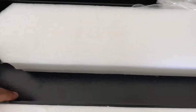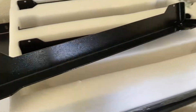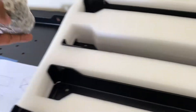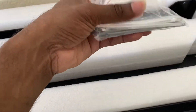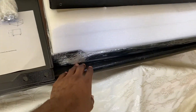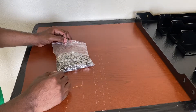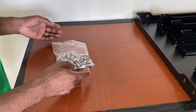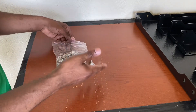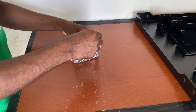Now let's look at the legs — four legs, all well packed. We also have nuts, bolts, and washers, a spanner, two allen keys, and the bottom piece of the table. Before getting started, I'm going to sort all the hardware to make assembly much easier.